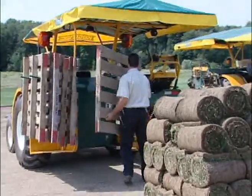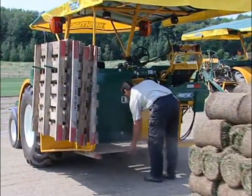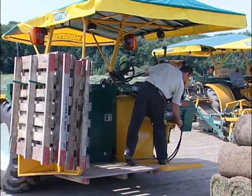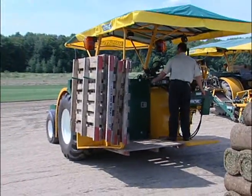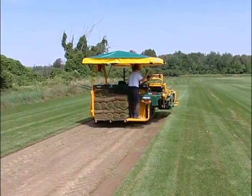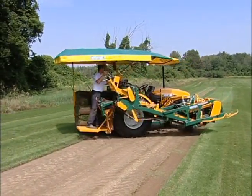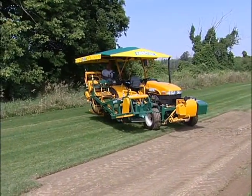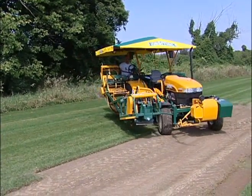This evolutionary do-it-yourself option relieves the need for a dedicated driver. One operator can stack sod and drive the harvester without the need of a second operator. This is especially crucial for that last minute job where there is only one person left for the day to harvest sod for the customer, or if it is early in the morning and you want to get a head start on the crew — you no longer have to wait.